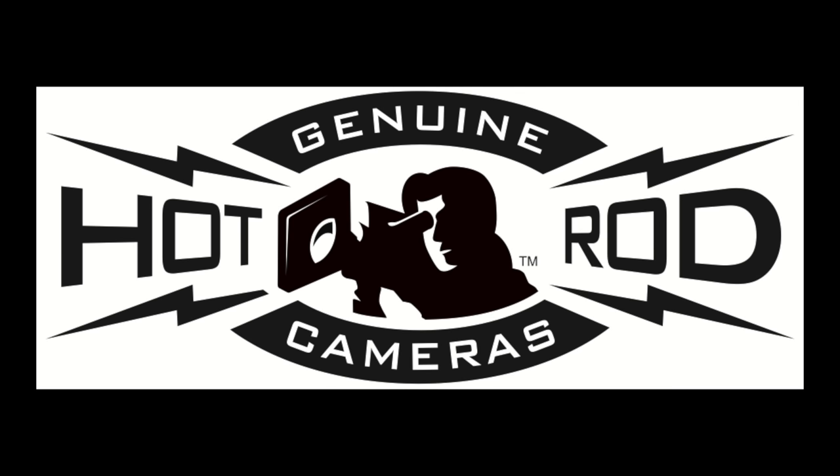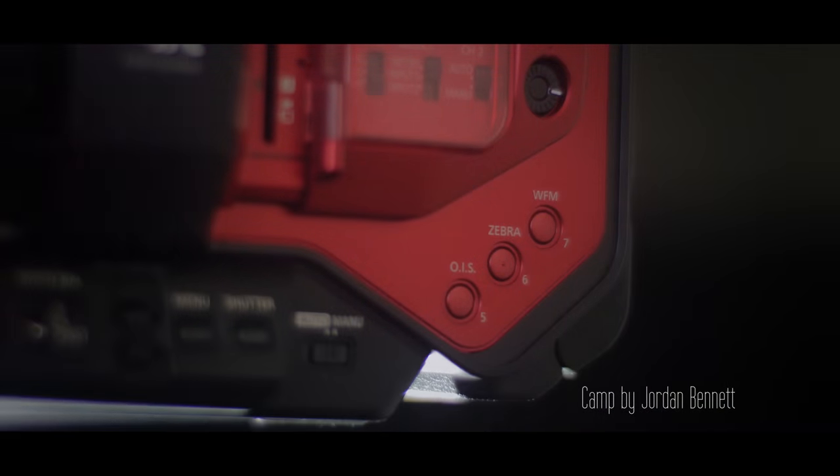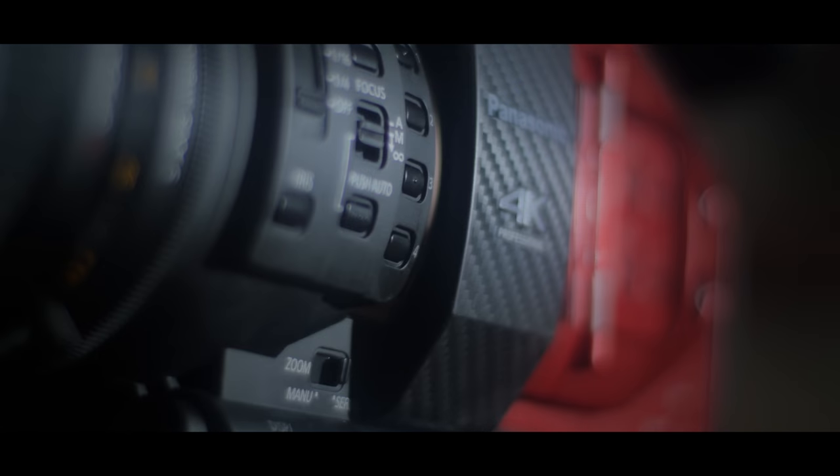Hi guys, my name is Joey Rasool with another camera review from the world famous Hot Rod Cameras. Today I'm taking a look at the DVX200 from Panasonic. I've sat down a couple times to record this review because I haven't really found how I feel about this camera, and I hope in a little bit you'll see what I mean.